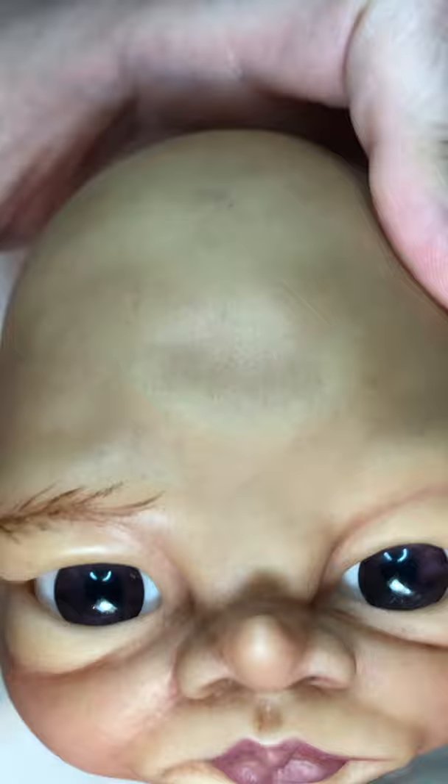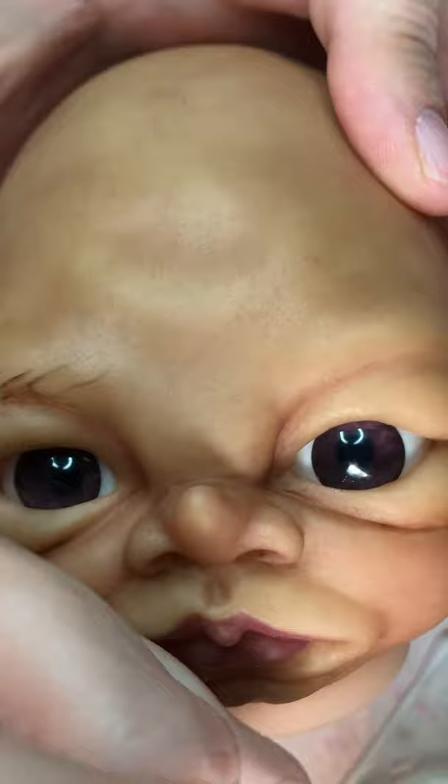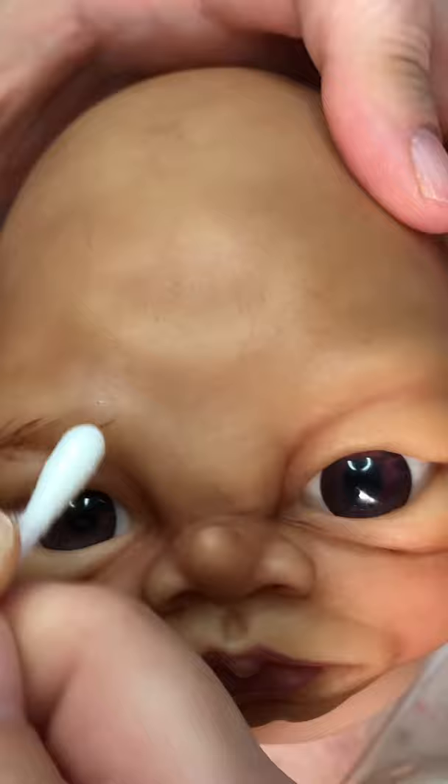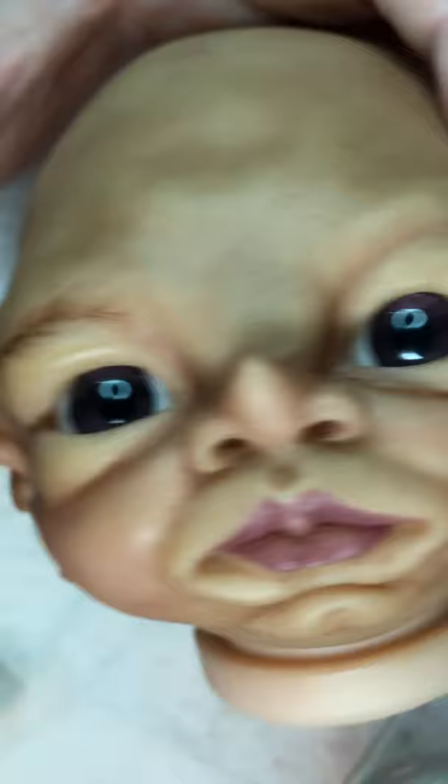I'm going to take a cotton swab that I've dipped in thinner, dab a little bit of the thinner off, and then just take away some of the paint. One end has thinner and one doesn't, so the dry end I use to move the paint around, take it off where I don't like it, and fix the edges of the eyebrow. This isn't a great eyebrow I'm doing right now, so the likelihood of me taking it off is pretty high.